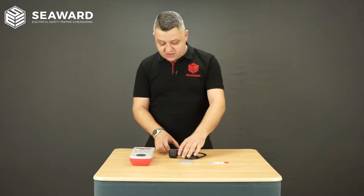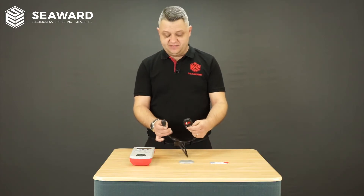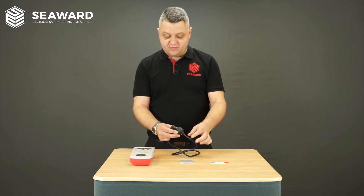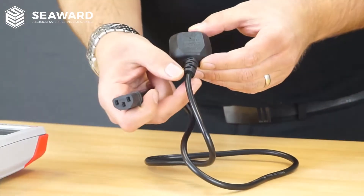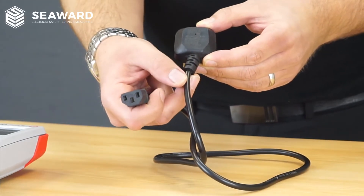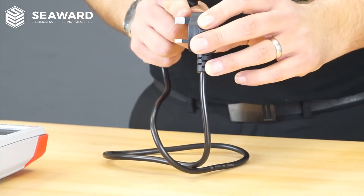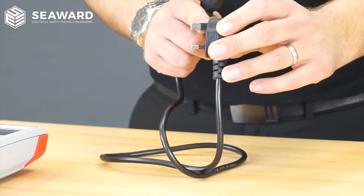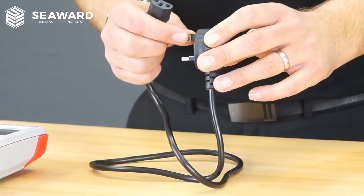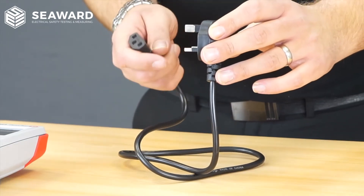To start off with, we're going to have a look at this standard IEC kettle lead. Straight away we can tell just from the feel that the quality doesn't feel like it's been made very well. If we look at this particular one, we can see that the moulding going into the plug is at an angle — it's not even moulded in straight. Visually inspecting the plug, we can see that the top earth pin has actually got an insulated sleeve, so therefore any appliance used with this particular IEC lead will have no earth protection when it's plugged into the mains.